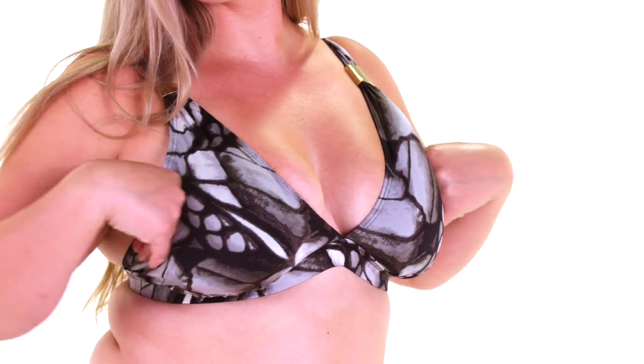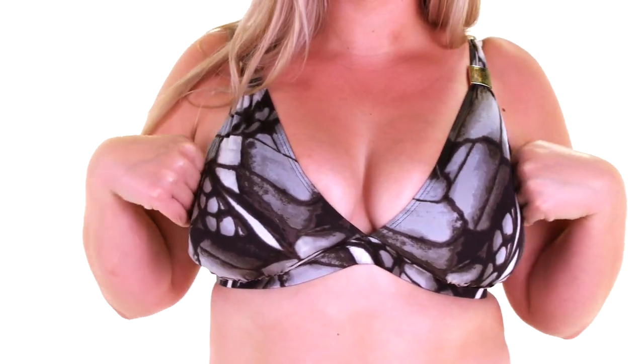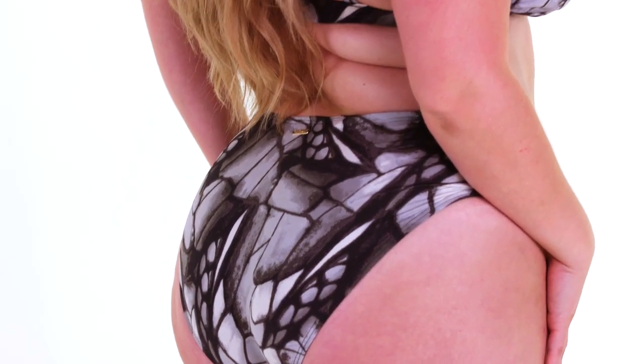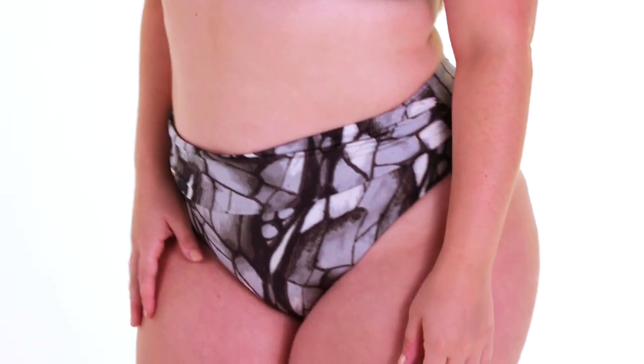And our last swimsuit is another design by Melissa Odabash. This suit is beautiful and I think it works well for both day and evening — you could wear it to the pool or the beach. The nylon is super comfortable and it has a high-waisted band at the top for a flattering fit.